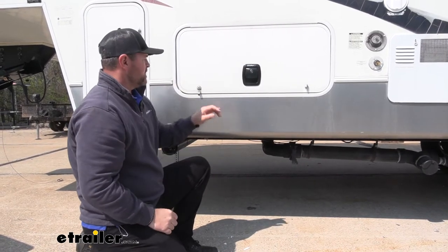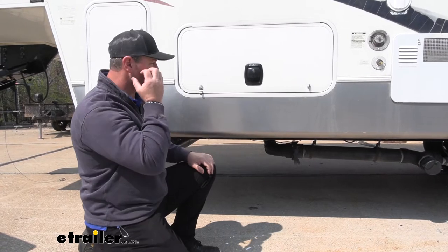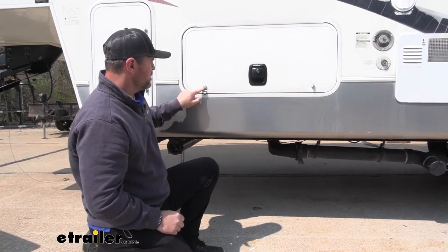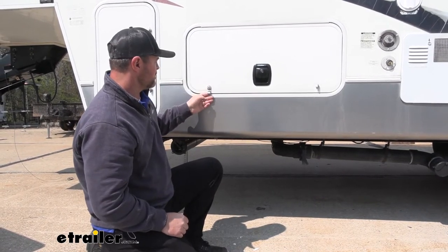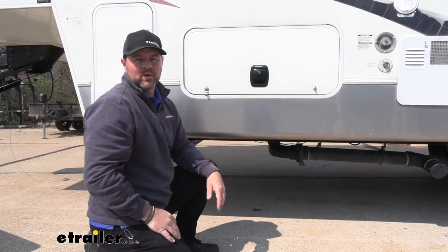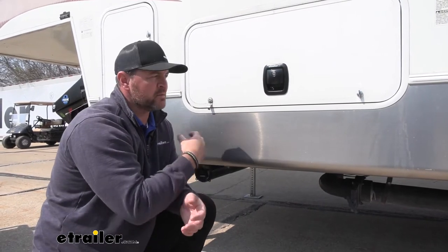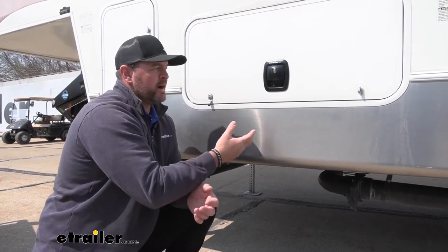The nice thing about these is when you compare them to your standard locks, like those that come on some of your older campers and RVs, those tend to get worn out. They can be replaced, but sometimes they don't always hold in place — they can break off, which can be a pain. So adding a setup like this to your doors is going to make it a lot easier. We're not going to have to worry about wondering whether we actually locked our doors or not.